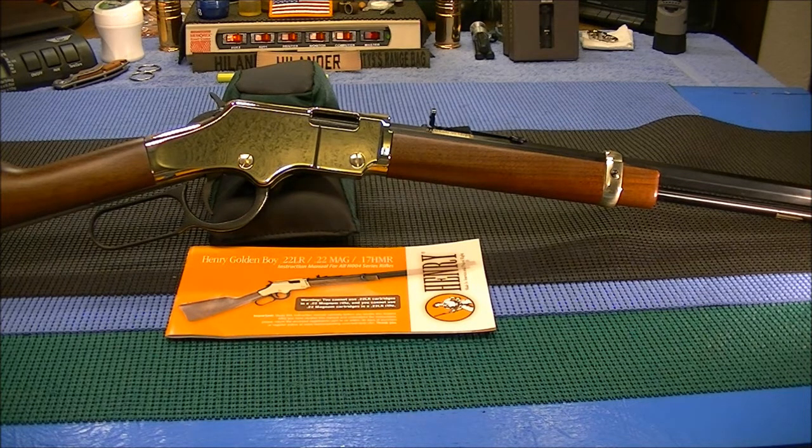The Golden Boys are just a little bit fancier model compared to the standard Henry 22 lever action rifles. The internals are the same — they're just prettied up on the outside with the gold and all that. I actually have a regular Henry lever action just like this one, only mine has the round barrel where this one has the octagon barrel. Mine has an 18-inch barrel; this octagon barrel one is 20 inches.